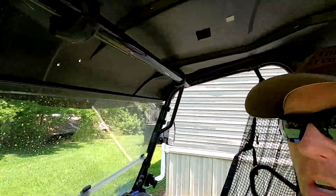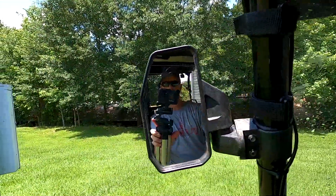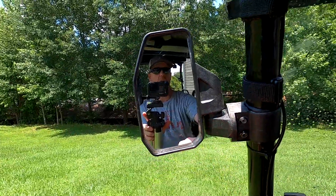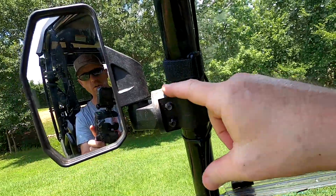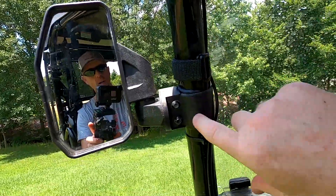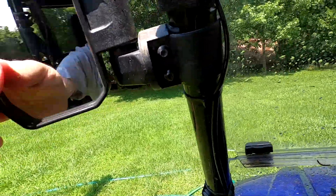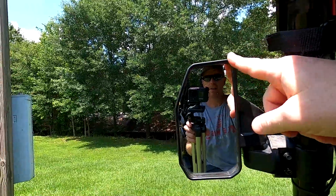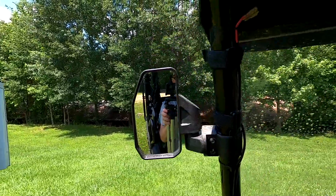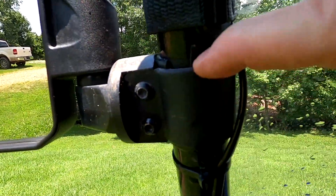Sitting here in the Pioneer thinking about all the accessories I bought. The only things I bought that I really don't like are these side mirrors — they're just flimsy. They looked great when I bought them and for a couple of months they were good, but there's a rubber piece that wraps around the bar inside the housing on the bracket. It just doesn't grab, especially when it gets wet, and no matter how much you tighten it up, you can't get it tight enough. So every limb you go past hits this mirror and weakens it.